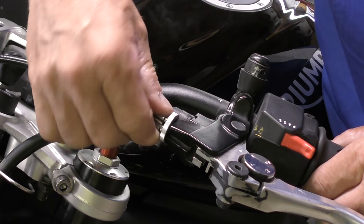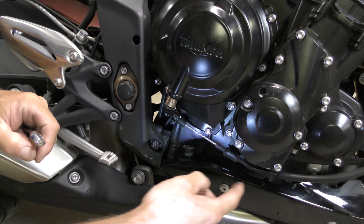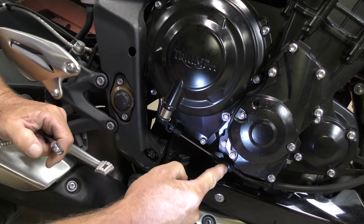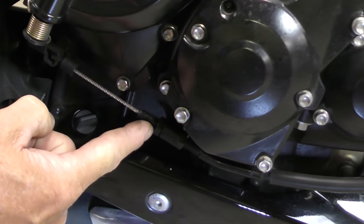There — that's all the way in. We'll pull it back a little bit. Now we can go down to the other end of the cable. Our clutch cable comes through to this mount, which goes to the case here, and we've got a nut on this side and a nut on this side.